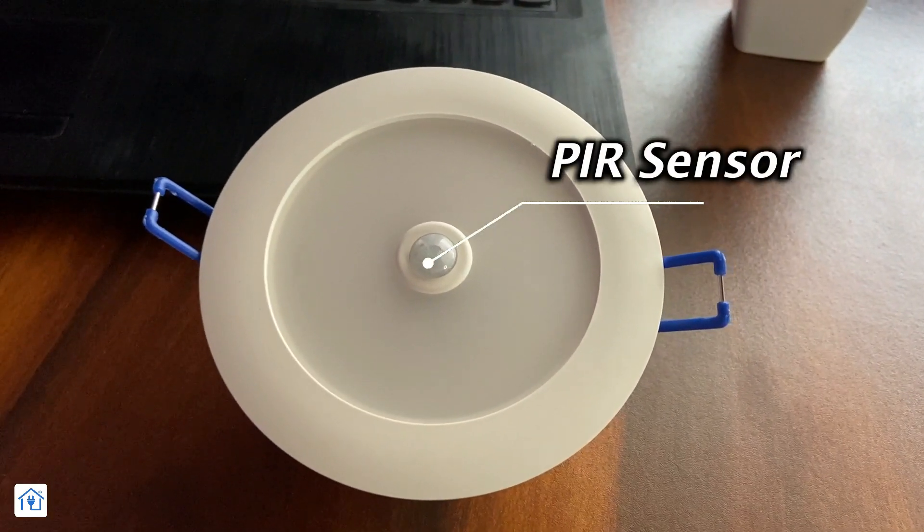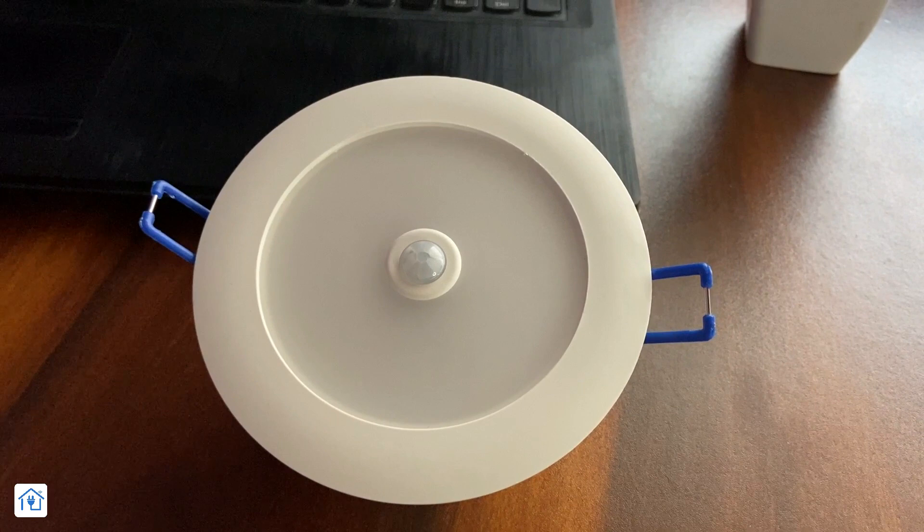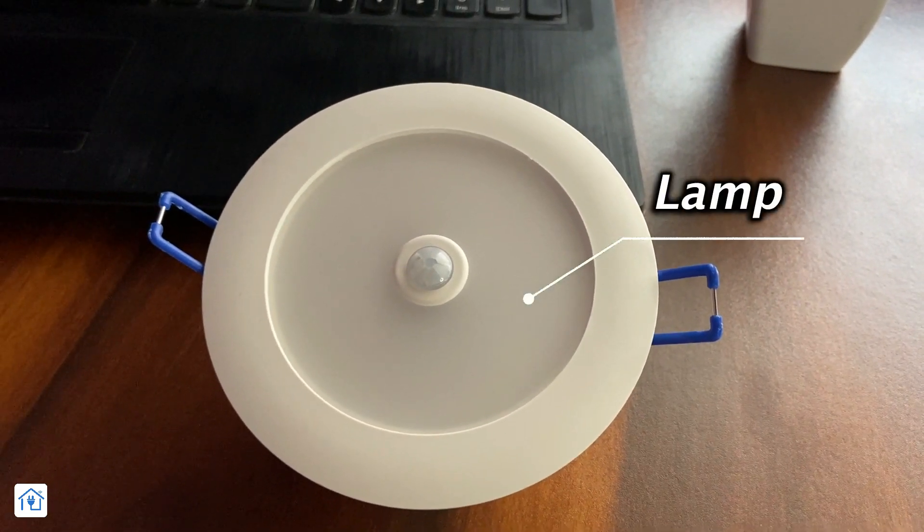On this side, you will see a PIR motion sensor. It is very small but it detects motion. And this is the lamp — a very powerful 7W lamp. In the footage, you will see how powerful it is.